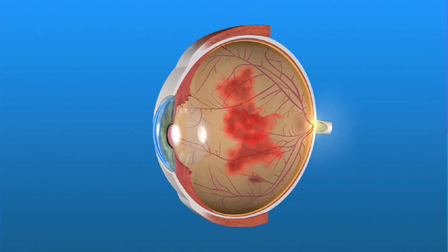Vitrectomy surgery is usually performed in the operating room on an outpatient basis. An operating microscope and small surgical instruments are used to enter the inside of the eye.